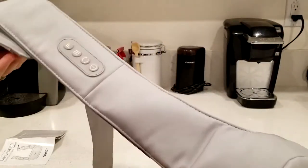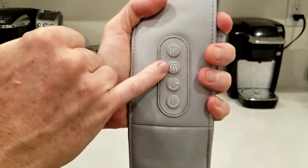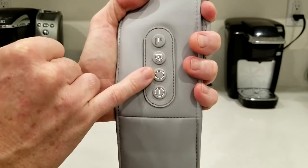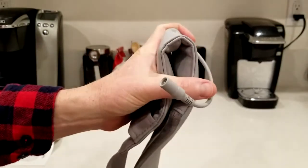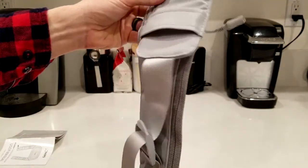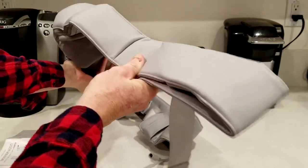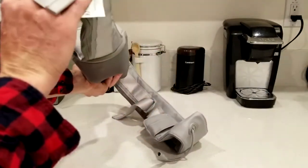Starting from the left-hand side with the logo, we have our buttons for different speeds, for the heat, for the auto rotation — if you want it going clockwise or counterclockwise — and then our on/off button with the power input for the wall adapter or cigarette adapter. There are adjustable straps on each side so you can put your arms through, applying pressure as needed. Same thing over on the right side, but obviously no buttons or power plug, just the strap.